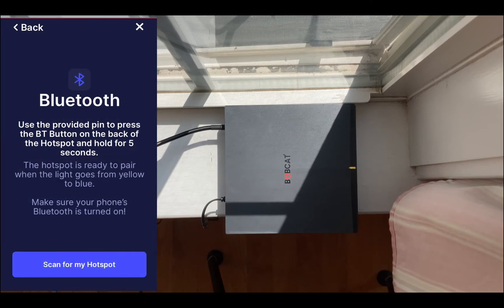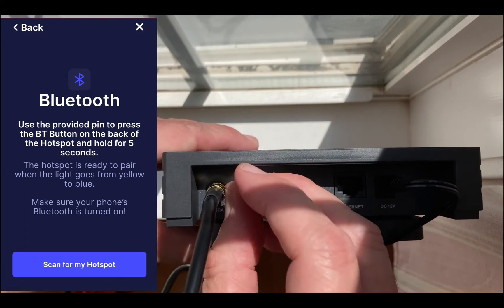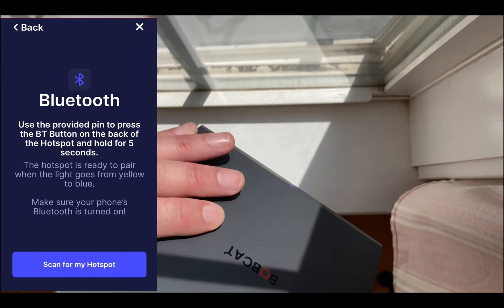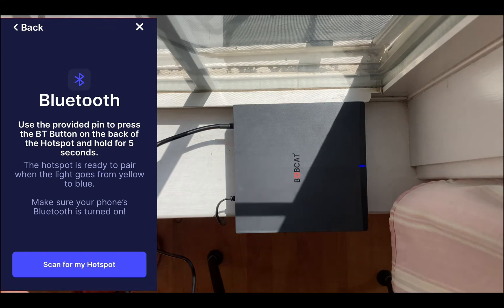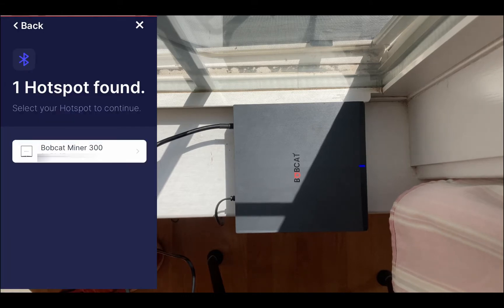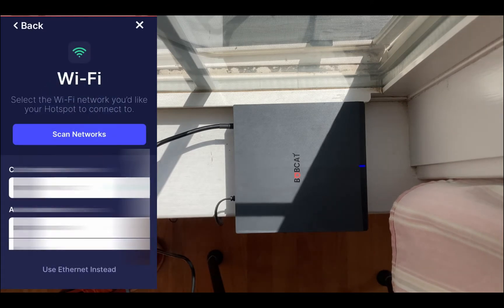It says to use the provided pin to press the Bluetooth button on the back of the hotspot and hold for five seconds. Here's the BT button — I push it in for five seconds and release. Now the light is blue. I click 'Scan for my hotspot.' One hotspot found — it shows the last few bits of the MAC address. I select it and it connects to the Bobcat Miner 300. Now it says 'Configure the network.'